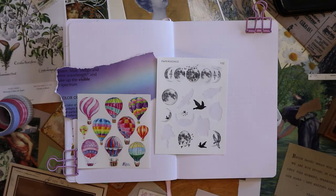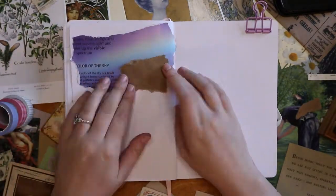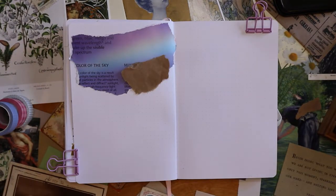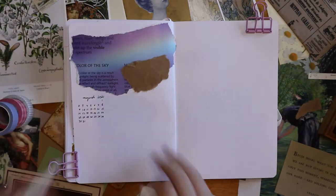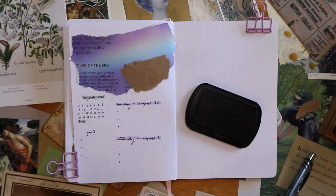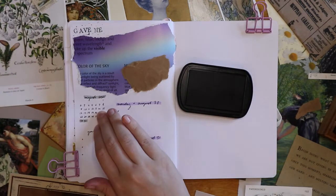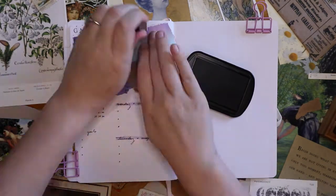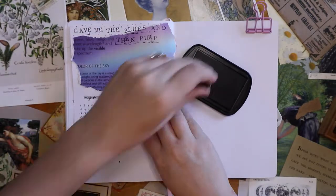Here is the mini half-week spread. I stuck to the Invisible String lyrics and did 'Gave me the blues' and then 'Purple pink skies.' I had a postcard from Melodays that says 'Reverie — a state of being pleasantly lost in one's thoughts, a daydream,' which to me is extremely folklore. So that was the last weekly.